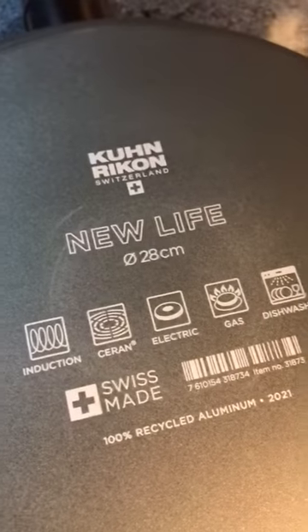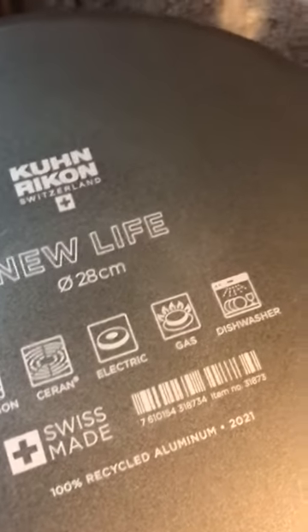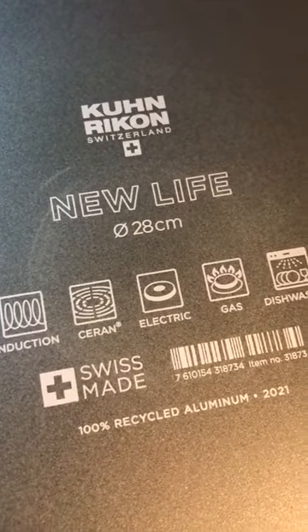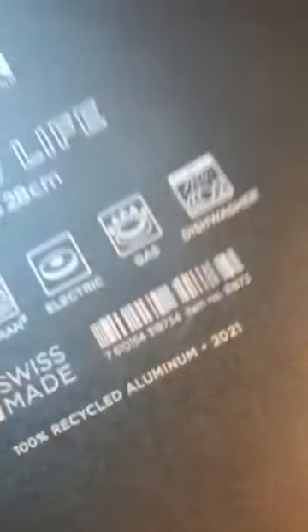I've only done hand washing, which has worked out perfectly for me so far. It is also okay for the oven and it's good for up to 300 degrees in your oven.